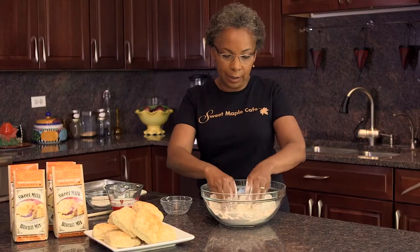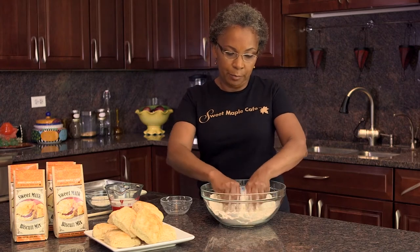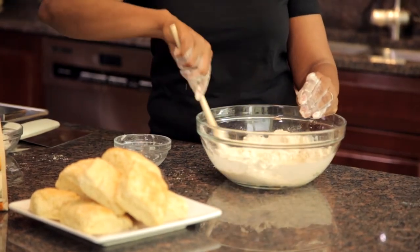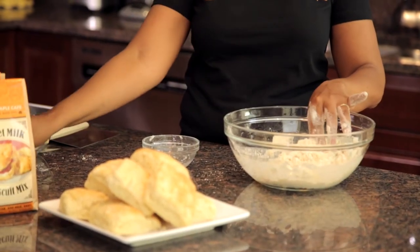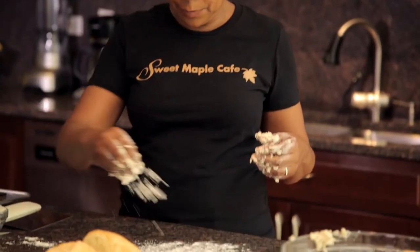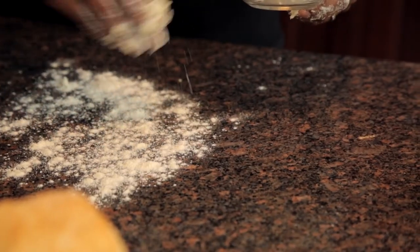We're trying to make it look like coarse cornmeal. I used whole milk for this recipe because the recipe does require fat. And again, I'm going to use my hands, and I'm going to sprinkle the surface with a little flour. Spread that out.